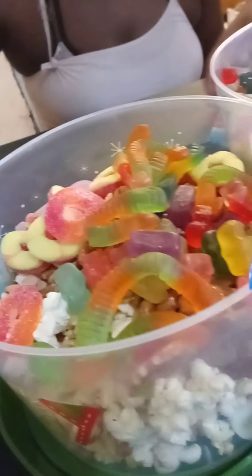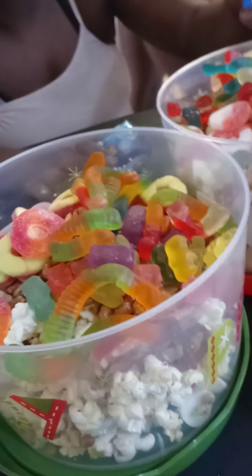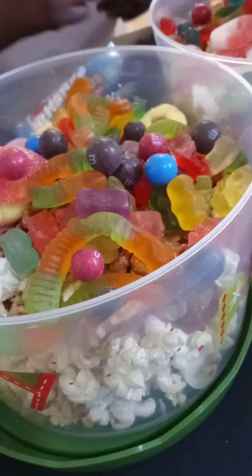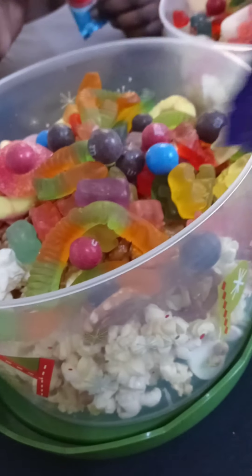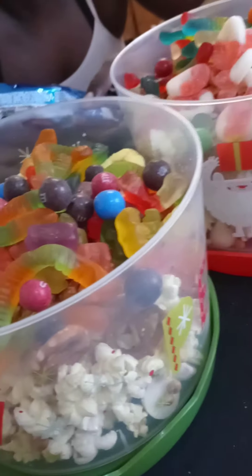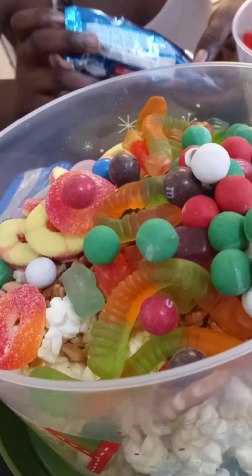We're going to put the pretzel M&Ms in there. We also have a little bit of chocolate we want to put in. Oh shoot, I didn't mean to put that much in there.